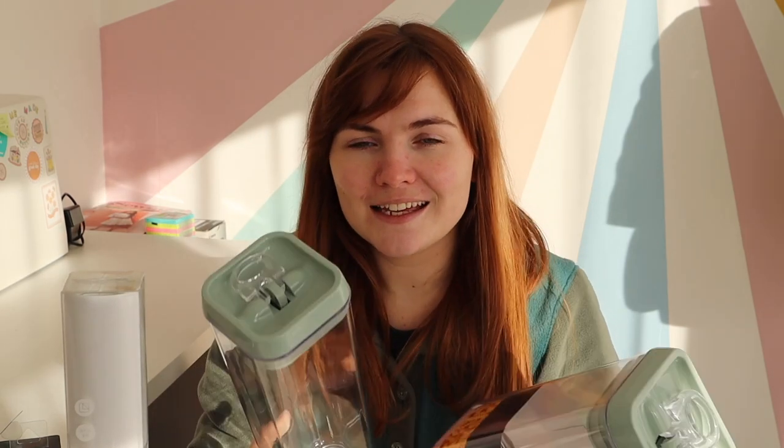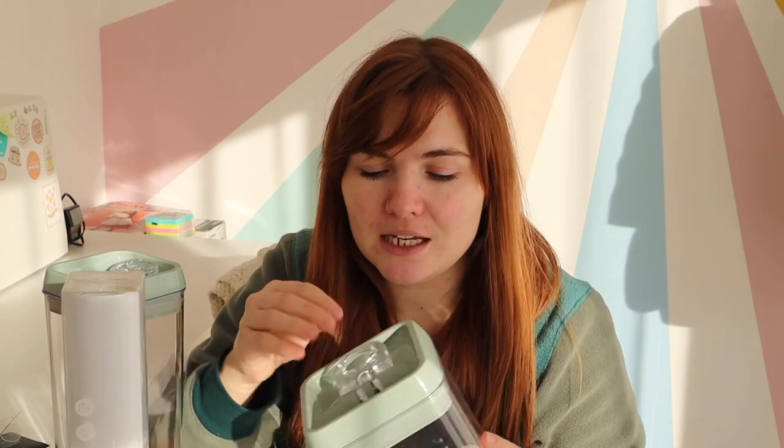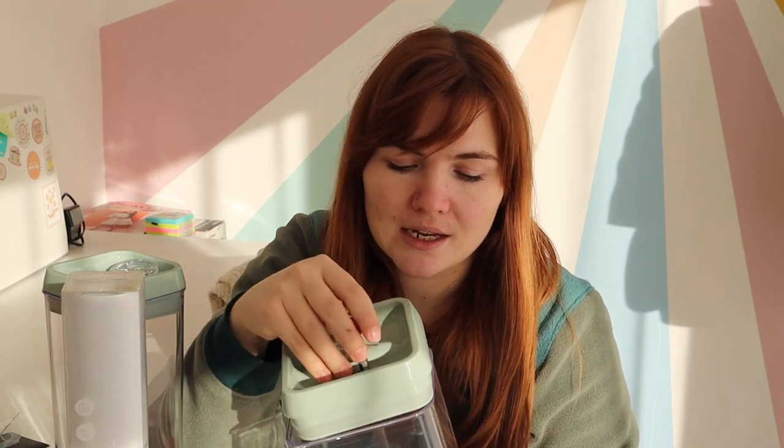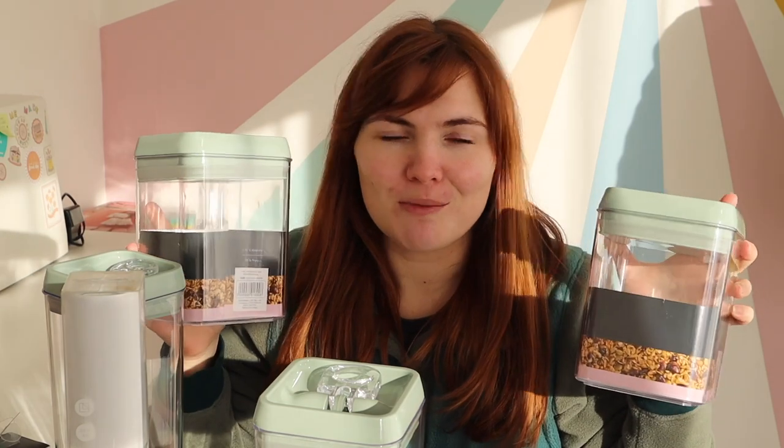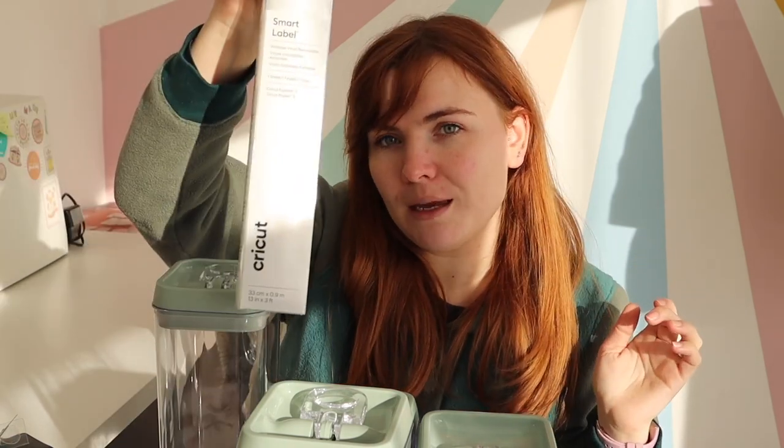The glass jars are going to be labeled coffee, tea, and sugar. I also got these really nice plastic airtight containers in a cute sage green — they lock shut and open like this. Two of the larger ones were five pounds each, and I'm doing pasta on one. Then I have two smaller ones at four pounds each, and I intend to use the smart label with a black pen on those.